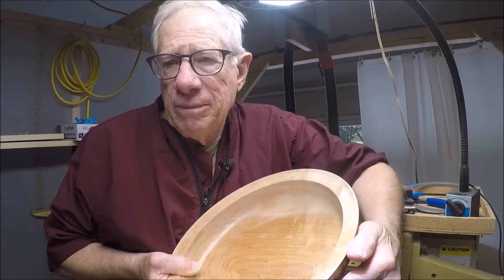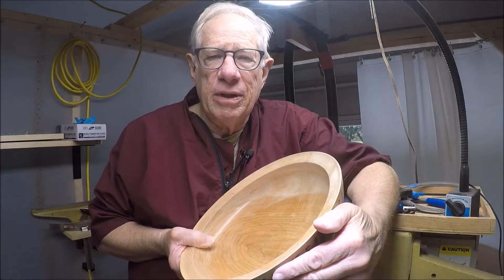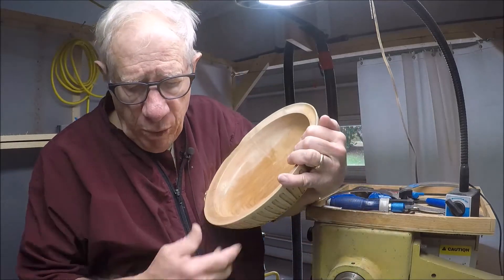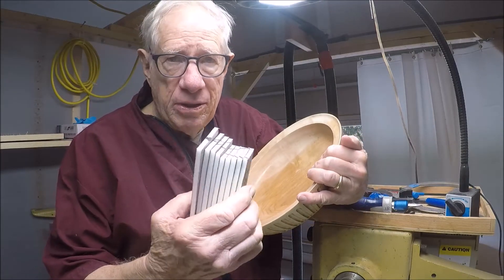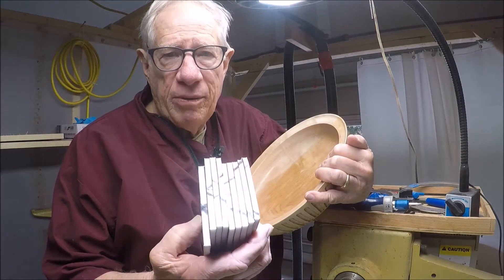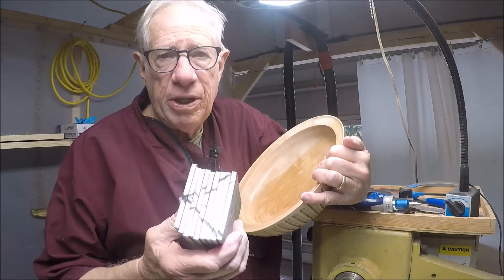I've done some research to try to figure out what people do to do this, and I've come up with several different ways of doing it. Everybody's got a different approach, I suspect, but one way is to use these little micro-mesh pads. There are nine of those, I think, and so I thought I'll just use those micro-mesh pads. I've been using them with pens, so I began to use those micro-mesh pads.